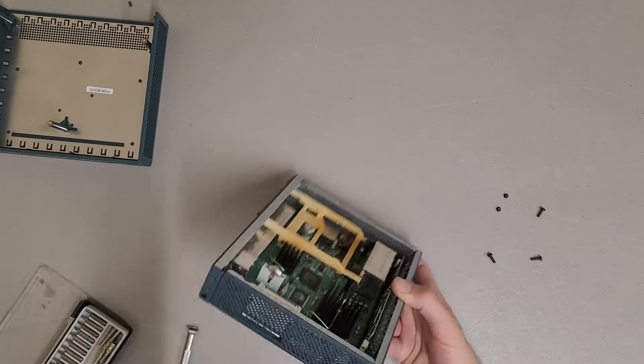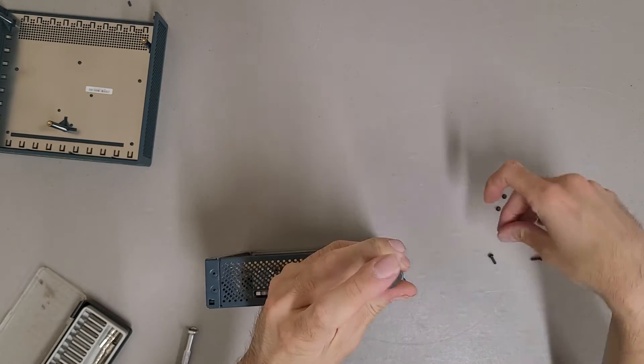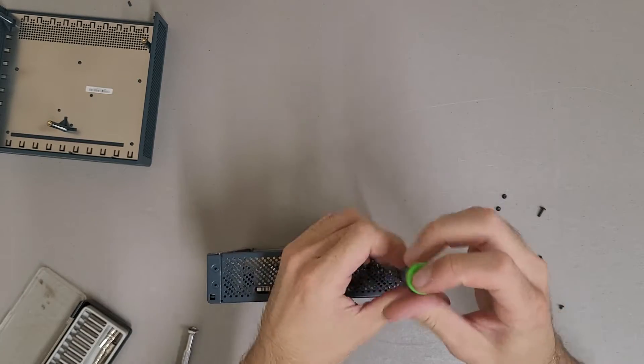Now we're on the inside. Looks like there are some more screws to get through on the side of the housing, so we're going to knock those out real quick.